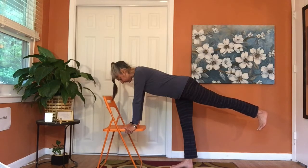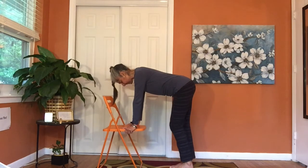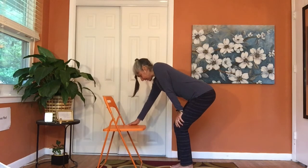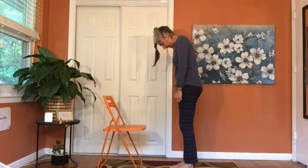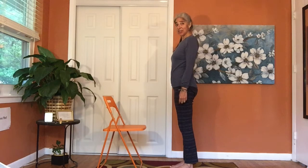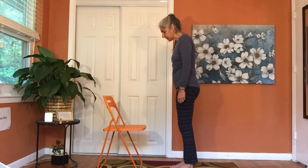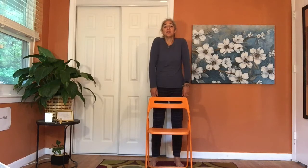Good job. Bring that foot down, bend your knees. Bring one hand to one knee, one hand to the other, and slowly walk the hands up the thighs, chin to chest, then lift the head up. We'll catch the second side — weight into the left foot, right toes go back. Draw the belly in. Or flex the foot and let it hover or go up a little higher. Push away with those hands. Take a breath in and a breath out, letting the body be nice and strong. Bring the foot down, bend your knees, walk the hands up the thighs, chin to chest, and lift the head up.